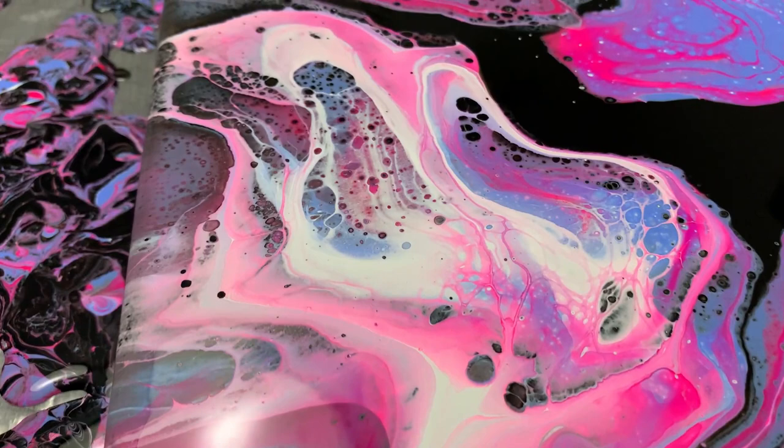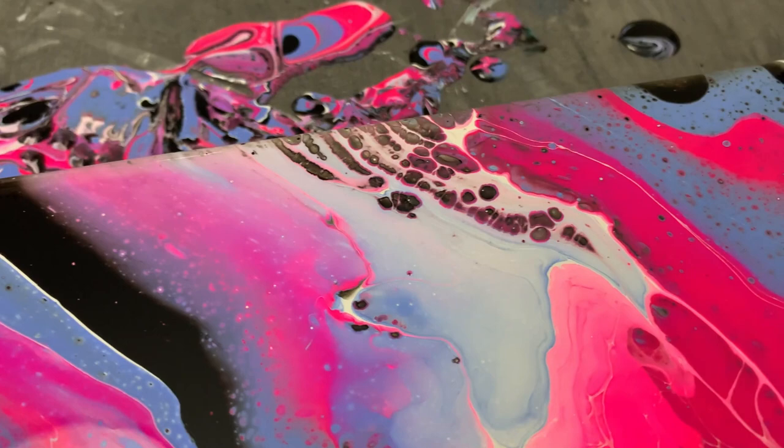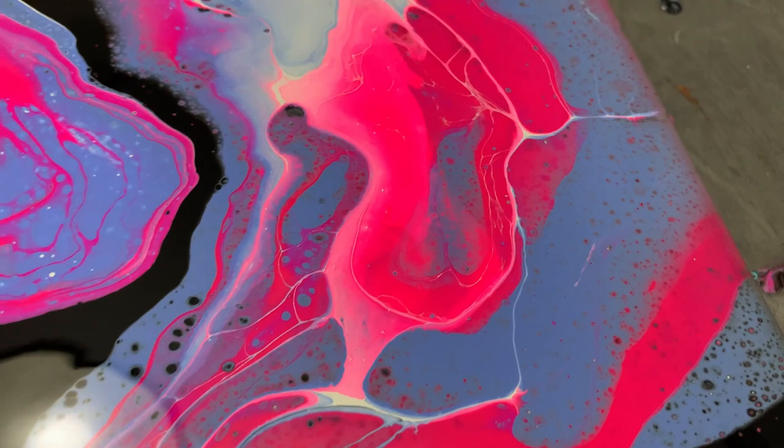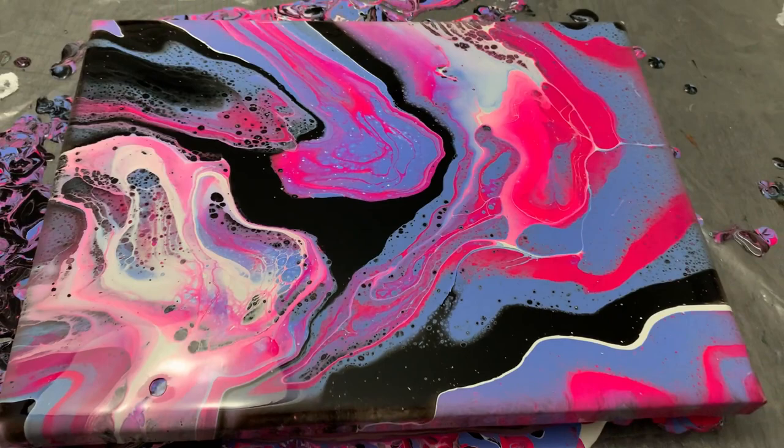Going in for a close-up and over-the-top look at the pour — there's some lacing I mentioned that did stick around, which I was happy with. I did wind up with some bubbles that popped after I torched when I was done. Ultimately, I really enjoyed this color combination as a total pour — the actual outcome was pretty good, even if not the initial concept.